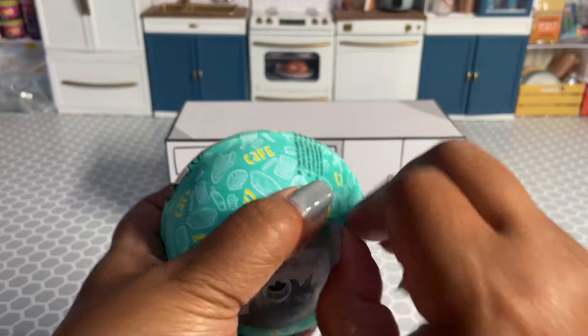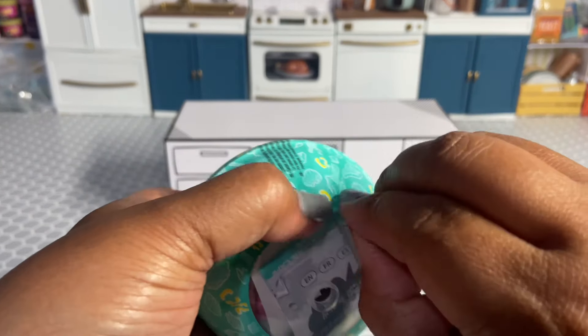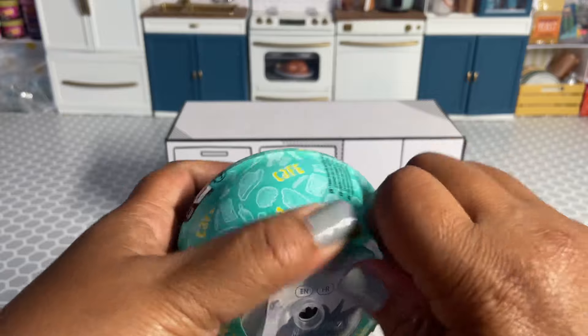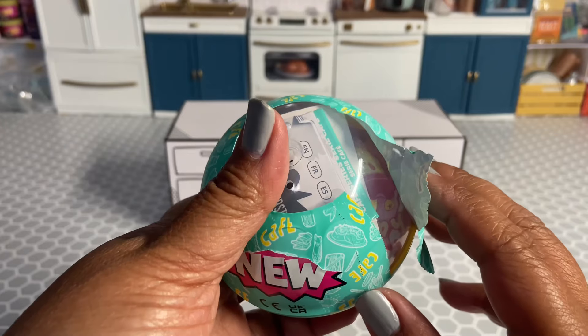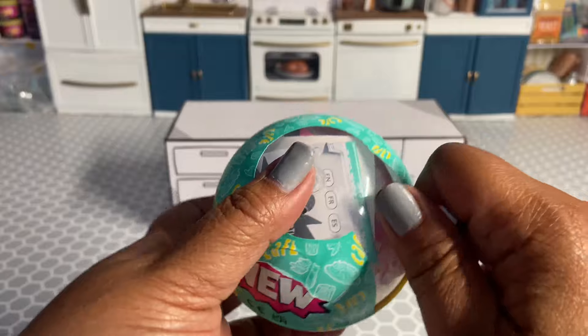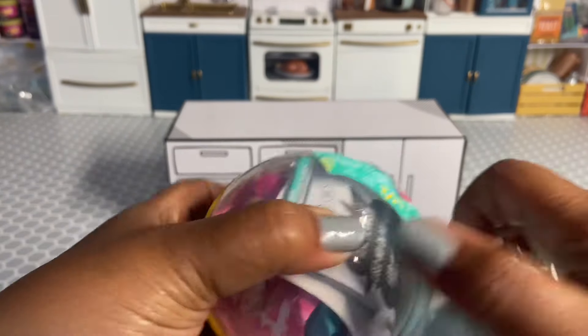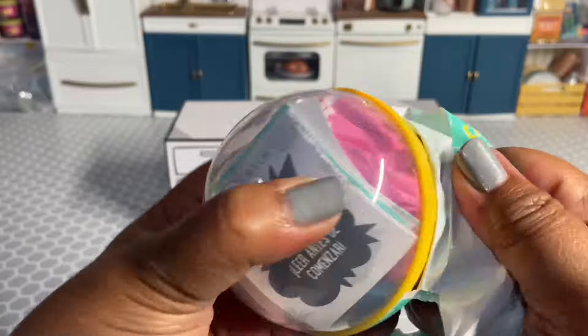I get a lot of comments about all these new releases that I've been showing. Any of the new series coming out — their new releases — are not part of the recall. They have the new resin formula, so you don't have to worry about that.